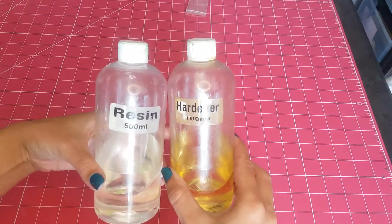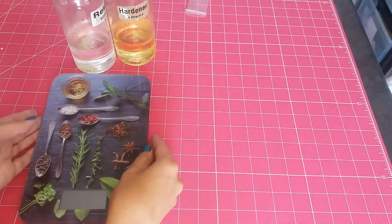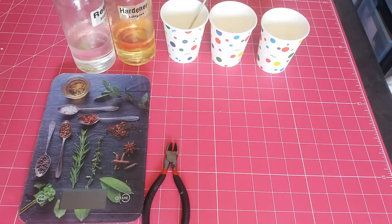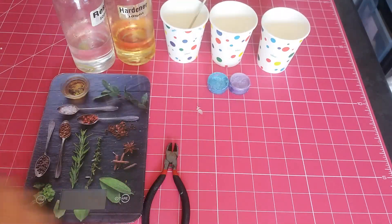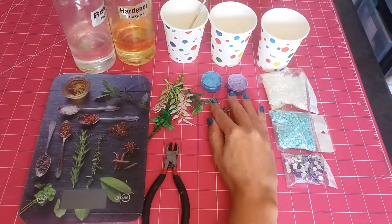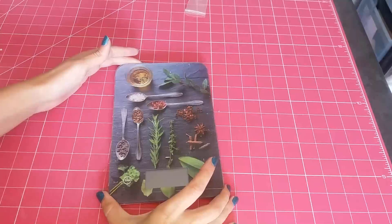So let's first talk about what we're going to be needing. First things first, we need some resin and some hardener, an accurate scale so that you can measure out your portions, side cutters, mixing cups, some colorants for your resin, some cool foliage if you want to add it to your pendants, some other things to decorate your pendants with, the charms that you'd like to inlay into your resin. If you want to add links, some wire, if you're making keychains, keychain rings, and of course the molds that you're going to be working with.